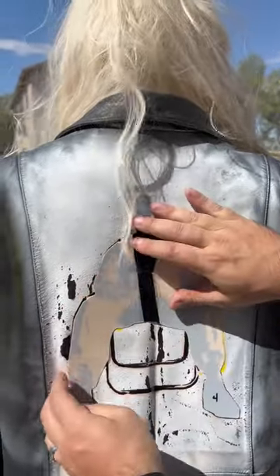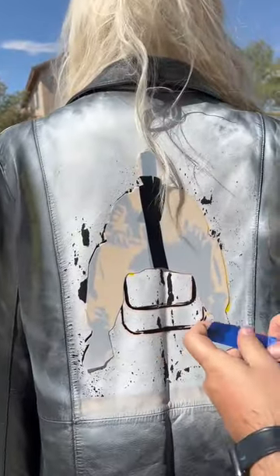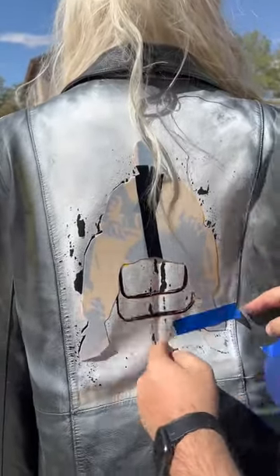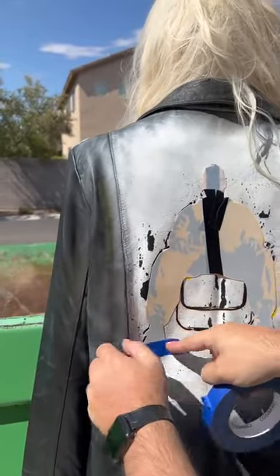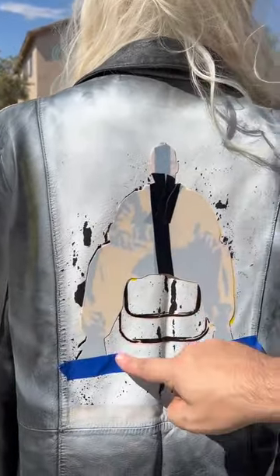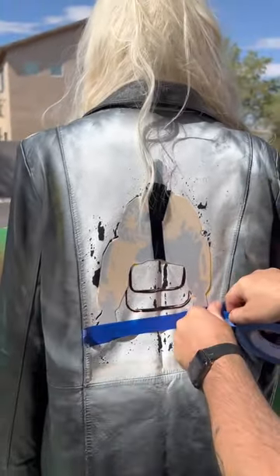Okay, so let's get that on there, like that. There's a tape on here, right there — a little bit of tape on here, right there. That's good, actually. Let's come right up here, kind of like that. Yeah, like that.